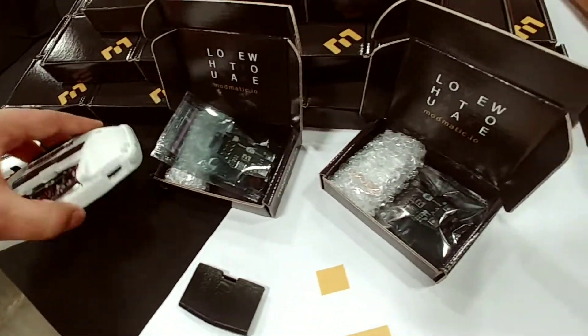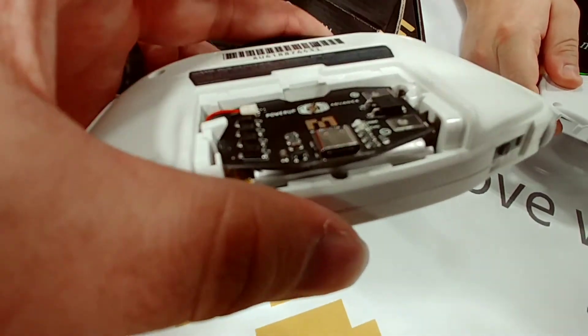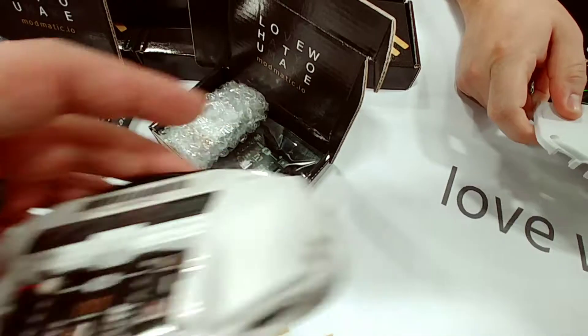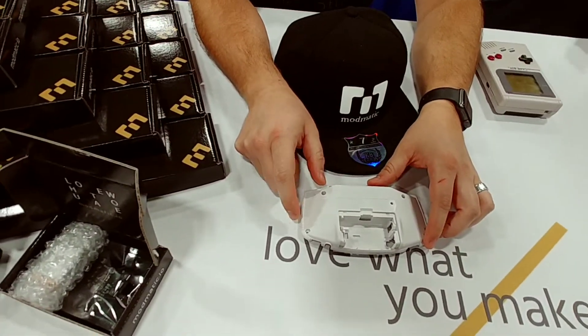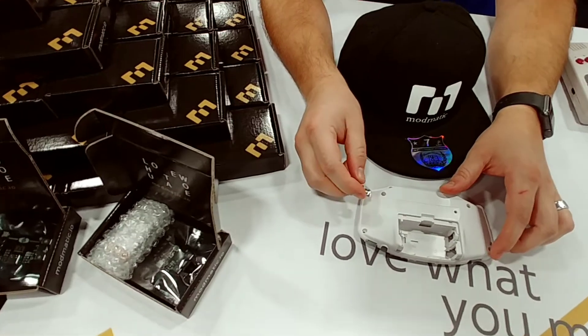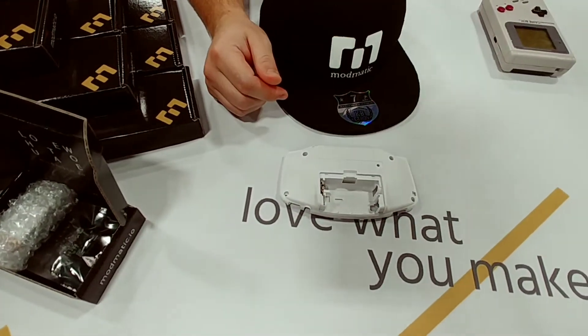The Game Boy doesn't know any difference — it thinks it's just a set of double A's. And it uses USB-C, so you can charge it with a MacBook charger, a Switch charger, a Google Pixel, anything. It supports USB-C power delivery.